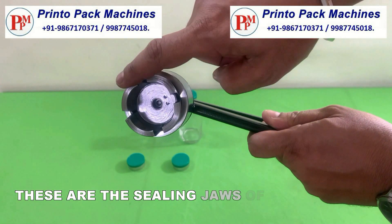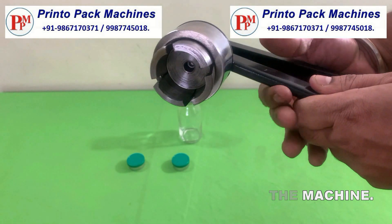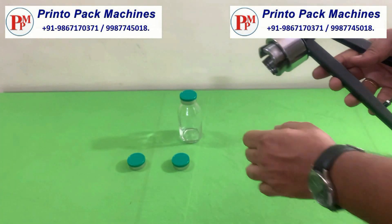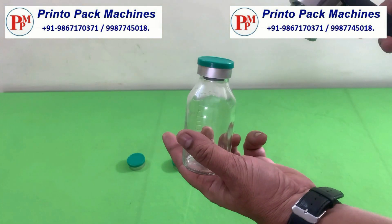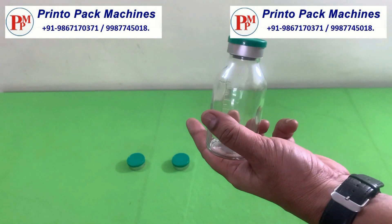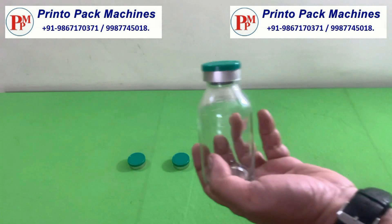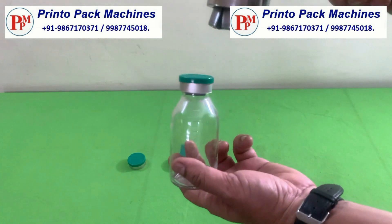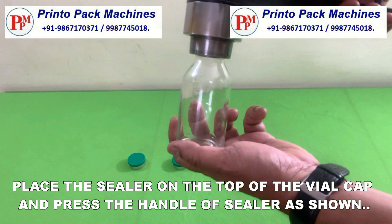These are the sealing jaws of the machine. Place the sealer on the top of the vial cap and press the handle of the sealer as shown.